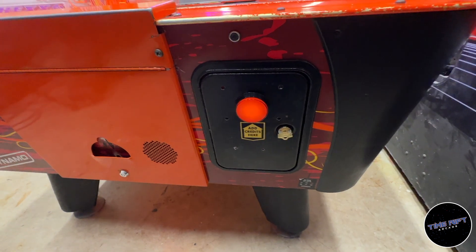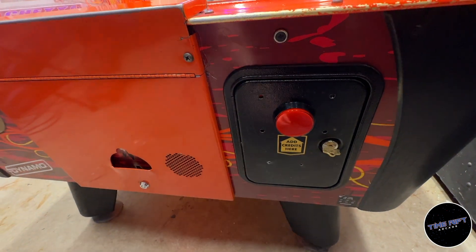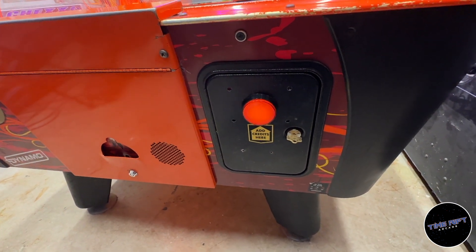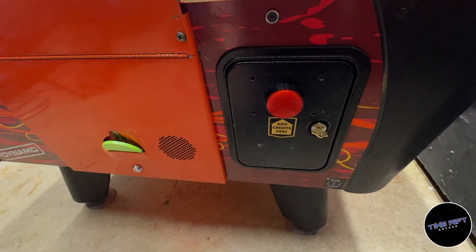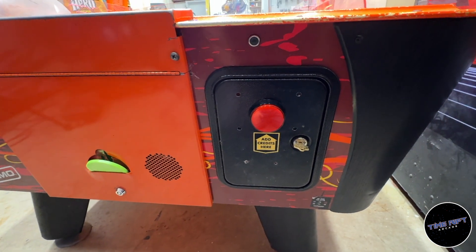Okay, so we have our button installed with the Arduino in between. You can see now if I press it, it adds a credit to the game. But I can press it again a whole bunch of times and nothing happens — and nothing will happen until 35 seconds has passed.